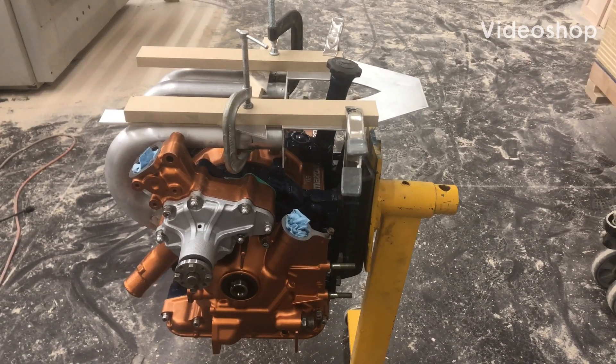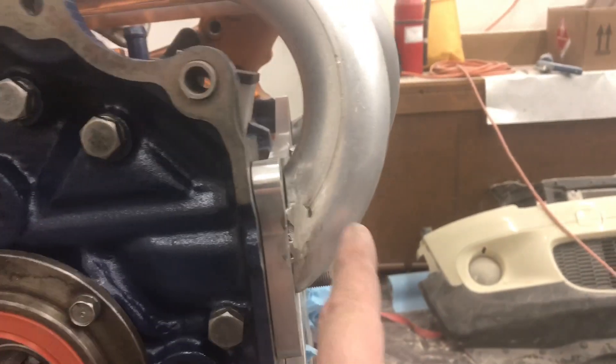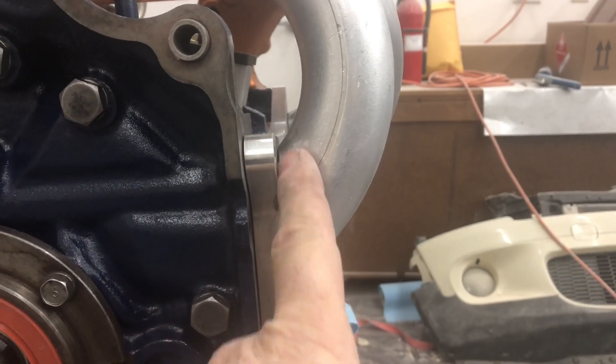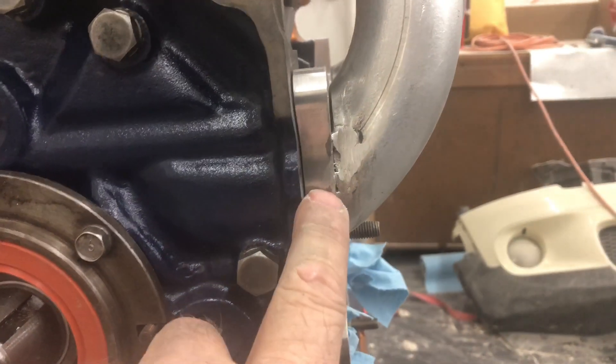Let me bring you up to speed on what I've been doing on my intake plenum. You'll notice over here I cut this one. Instead of waiting for it to make the complete turn, I cut it back a little bit. I did that to give me some extra height so that I could cover the entire intake port.